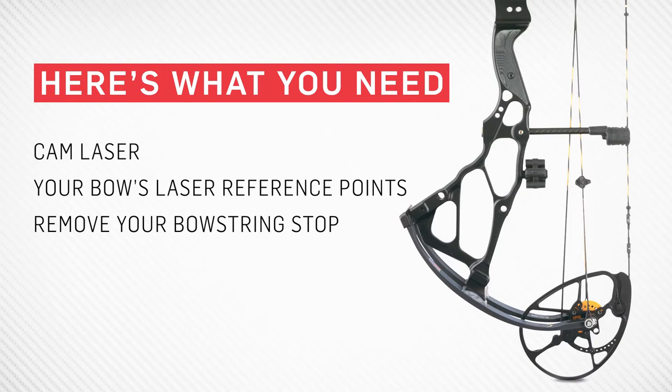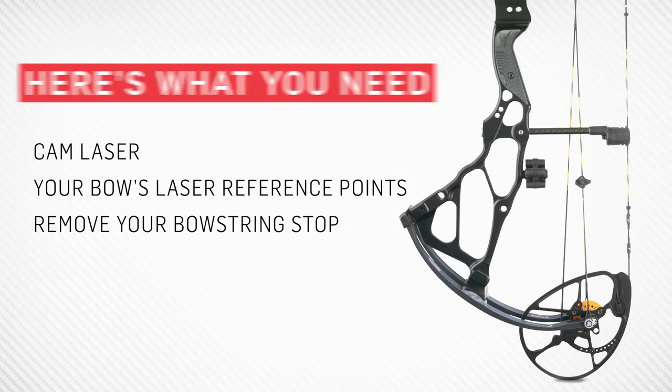With that behind us, let's tune our rough set cam lean. You're going to need your cam laser and your model's laser reference images found on the website. Also remove your string stop — it gets in the way of the laser.